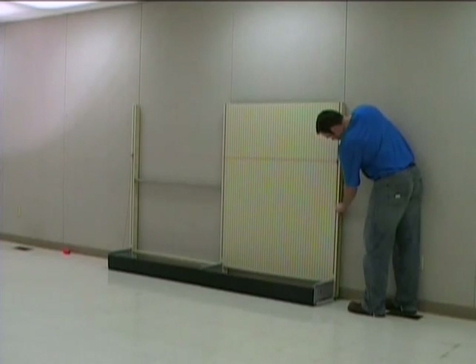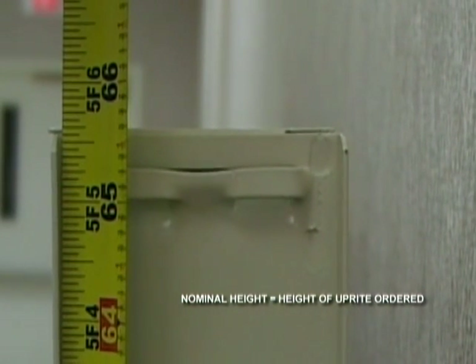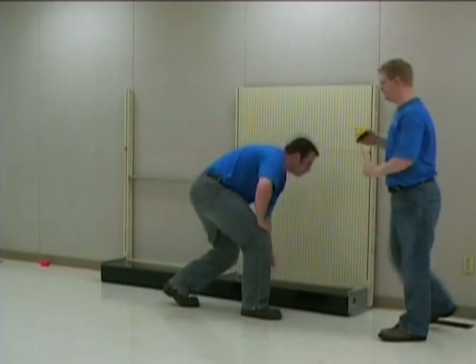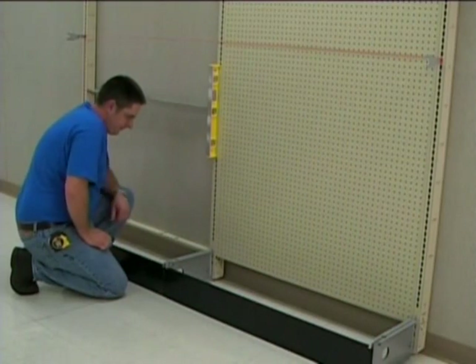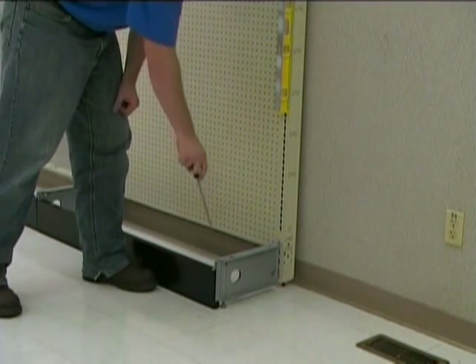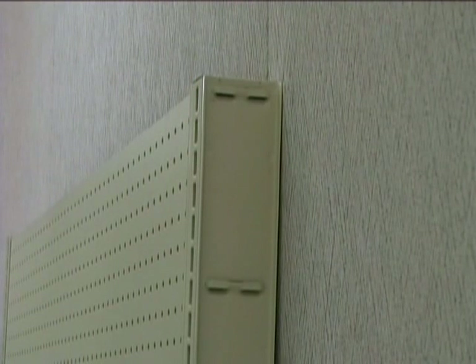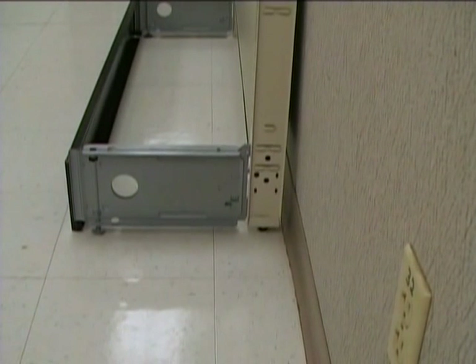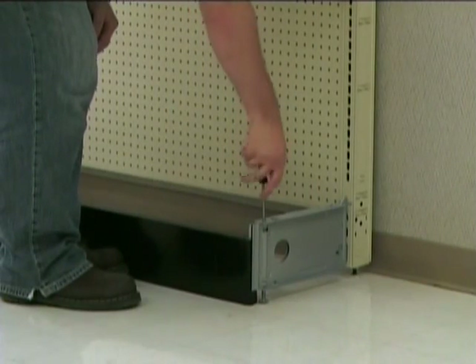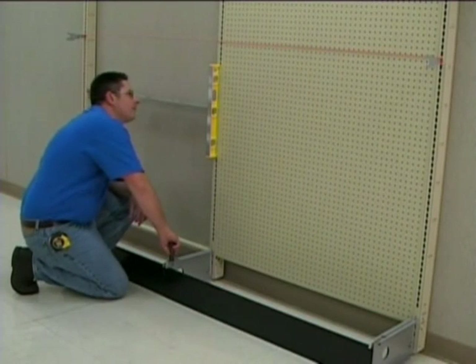Next, measure the end upright from the floor to the top. Using the leveling leg wrench, adjust the upright leveling leg so that the top of the upright is three-eighths of an inch under the upright's nominal height. The nominal height of the upright is the height of the upright that was ordered. Repeat this procedure on the upright at the other end of the run. Now adjust the remaining uprights using the string as a guide. Next, using a long screwdriver, adjust the base bracket leveling leg to tilt the upright back to the wall. Be sure that the bottom of each upright is three-quarters of an inch from the base of the wall. If a rearward tilt is not desired, use a carpenter's level to ensure that the upright is plumb. Repeat this procedure on the remaining base brackets.